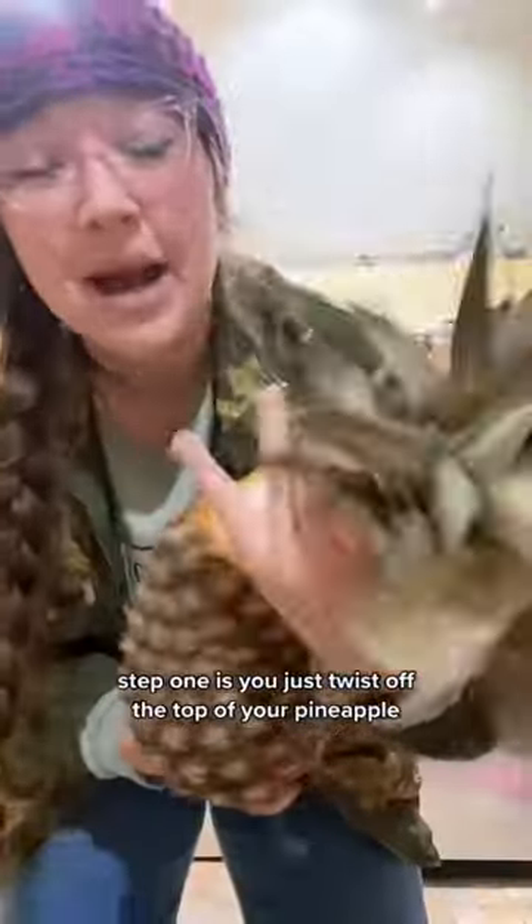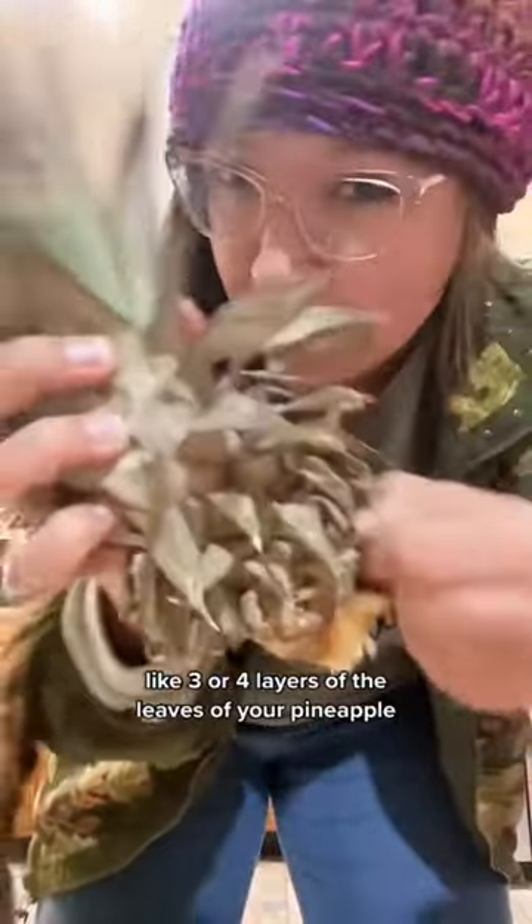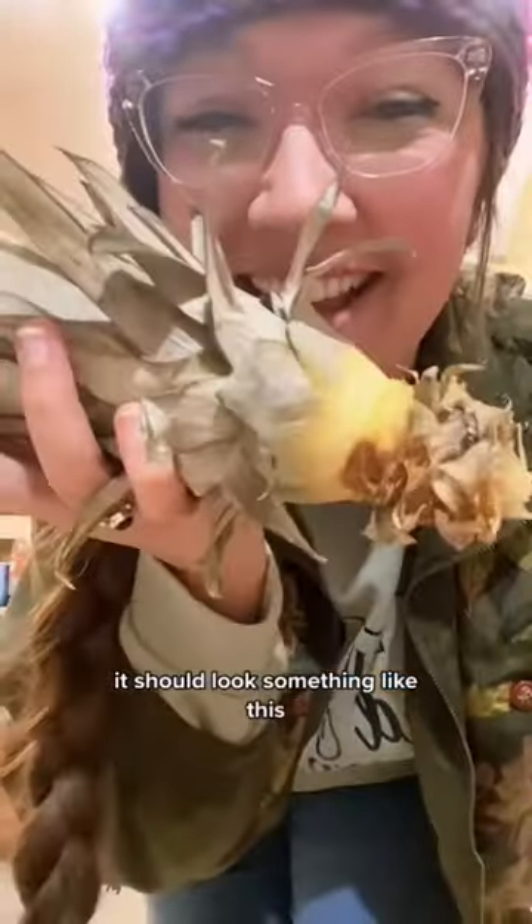Step one is you just twist off the top of your pineapple. The next step is to actually rip off the first three or four layers of the leaves of your pineapple. It should look something like this.